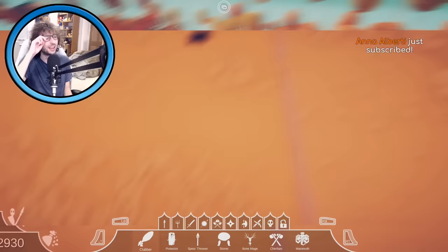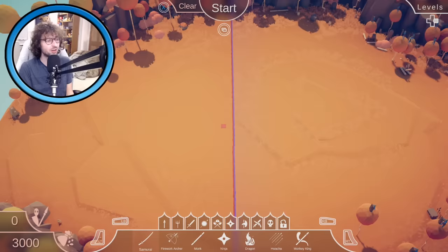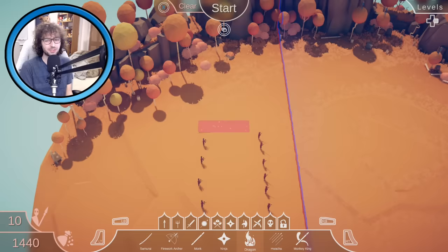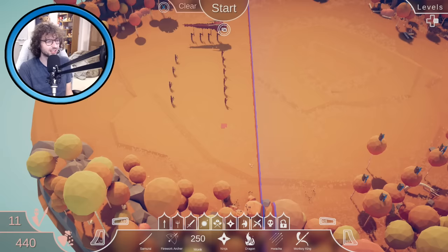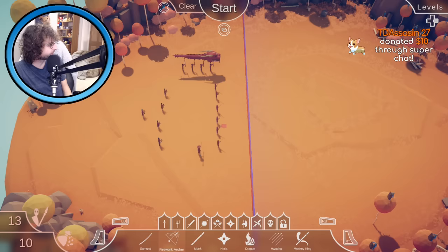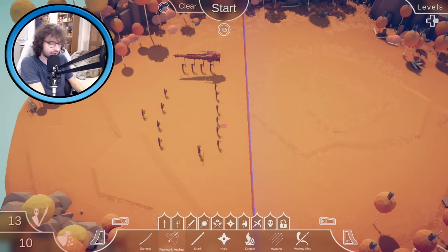Let's skip that — it was going to be a horrible fate. Can I use anyone? This really opens things up. Let's have some samurais at the front and some firework archers at the back. How much is a dragon? A dragon is a thousand — we've got to have the dragon. Let's have a dragon, and the monkey kings were good too. I can't afford any ninjas. I'm only using the dynasty stuff here, being thematically accurate. One more firework archer at the back — I don't know if this is going to be a good strategy.